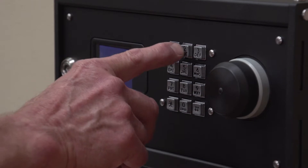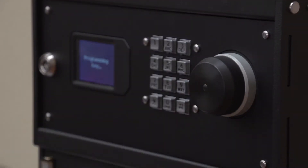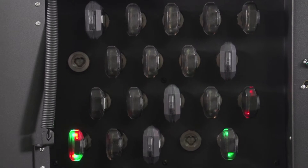To return the key to the Vault, simply input your PIN and/or scan your RFID tag. The key can be returned to any open slot. The Vault will charge the key and download the data from the key.